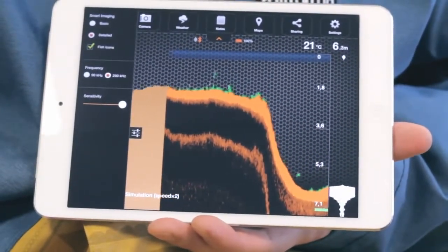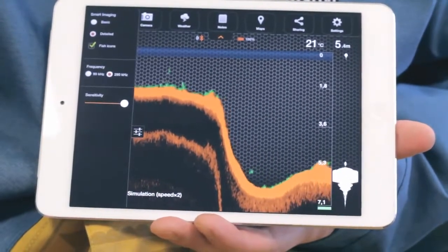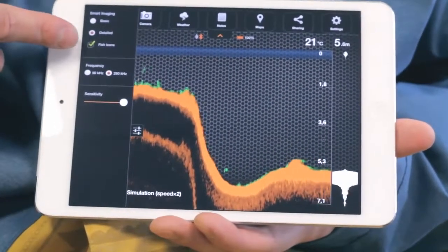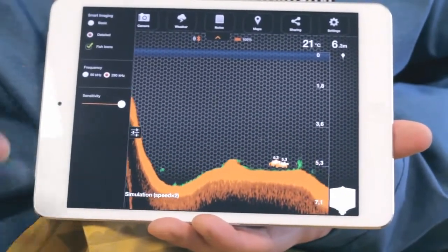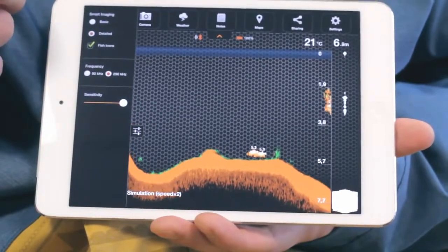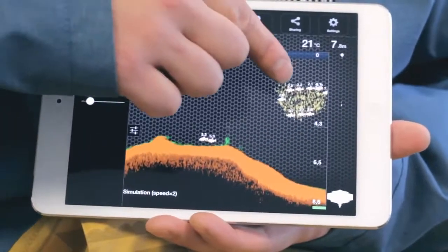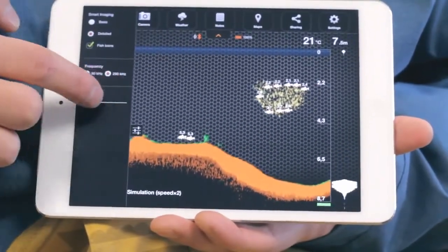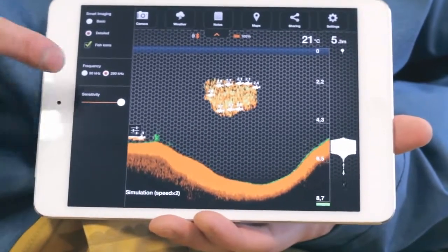Full details will be in the instructions. For easier detection of fish, you can add fish ID, making it easier to understand. You'll also hear a sound notification when a fish ID appears. In Detailed mode, you can change sensitivity with the slider. Less sensitivity will filter smaller obstacles. If you need to switch the transducer frequency, you can do it here — this will change the signal cone from wide to narrow, or vice versa.